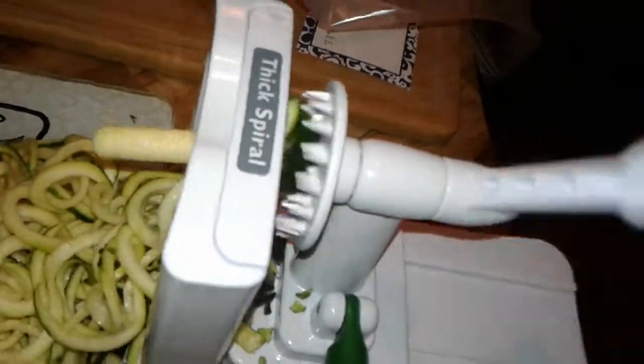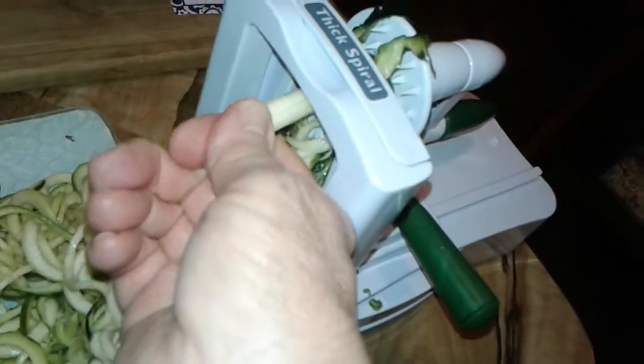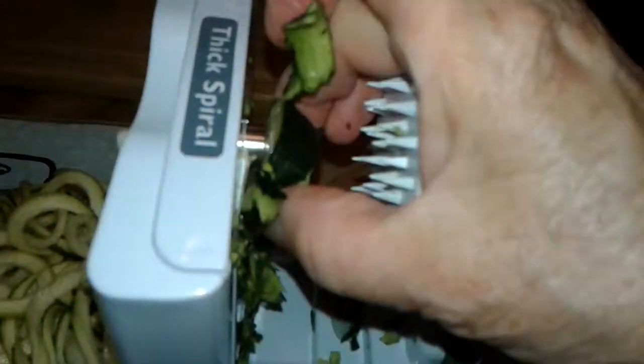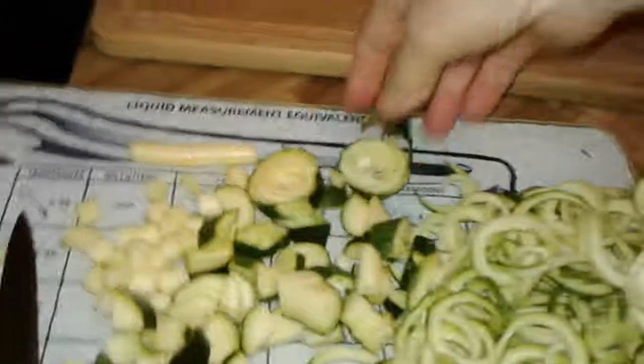I've had it for a few days. I bought it at the grocery store, and it's been in the refrigerator. Gotta take this off first, take this out. There we go. And then pull this through. You can just chop it up and put it in the marinara.